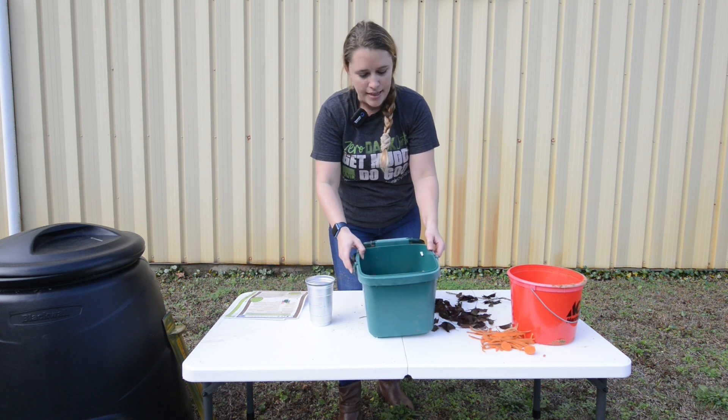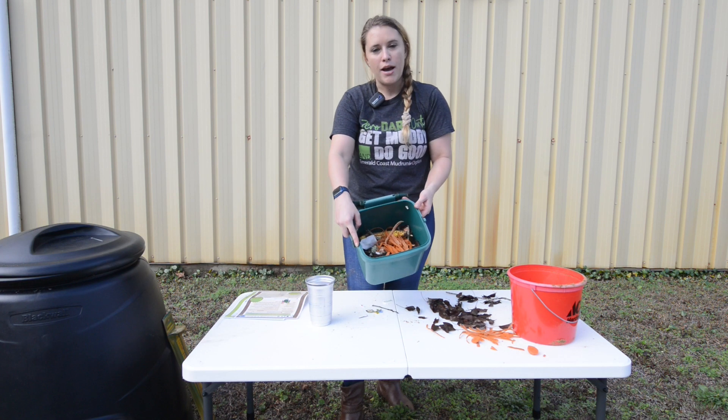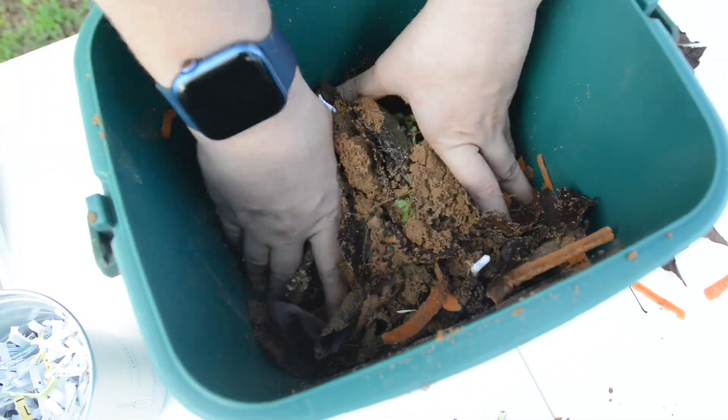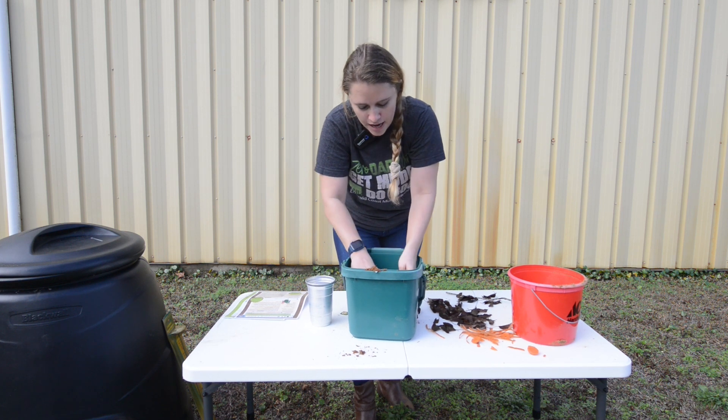So you want to mix all that in there. We'll throw some carrots in there as well. And then once you have all your items in, you're just going to take it and mix it. If you have a stick or a mixer it's going to be a lot easier, but if you like to get your hands dirty, go ahead and mix it up.